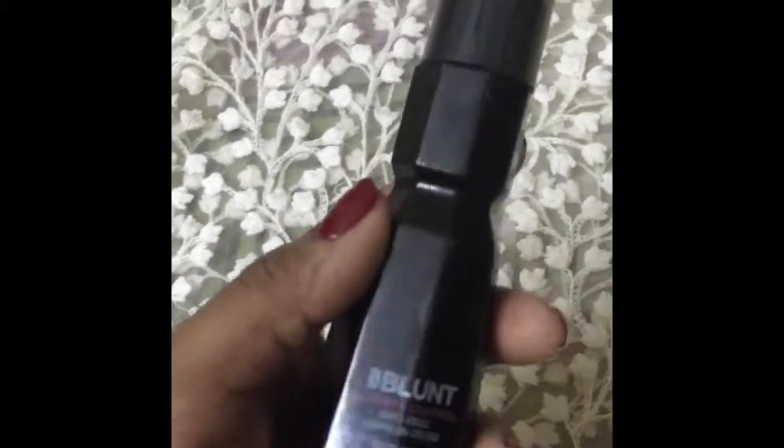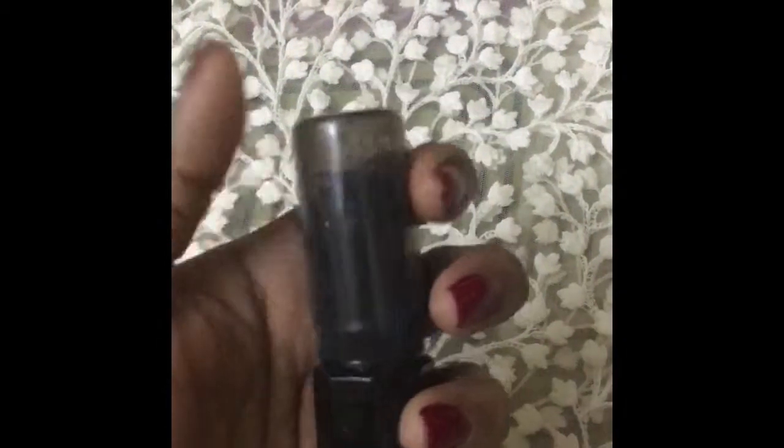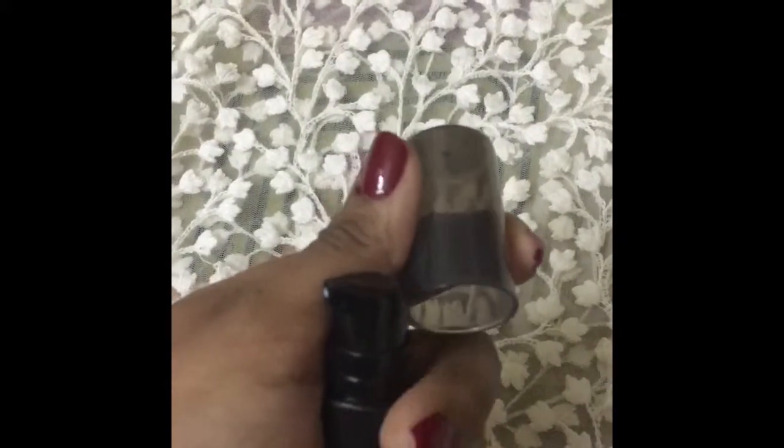The packaging is really very cool. The pump is also really very cool — it deposits a very little amount of product so you are not going to waste any product when using it regularly. It is clearly a white cream, so let me pump and show you guys.